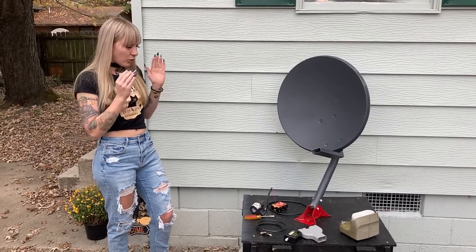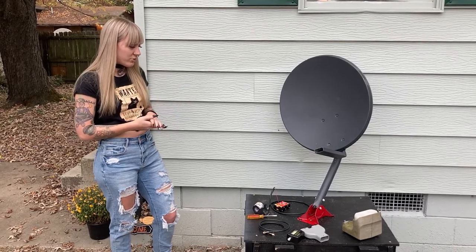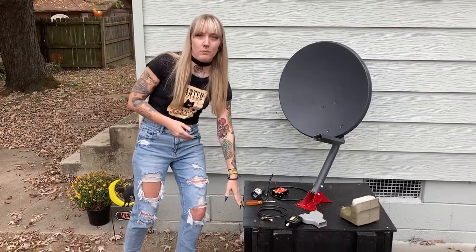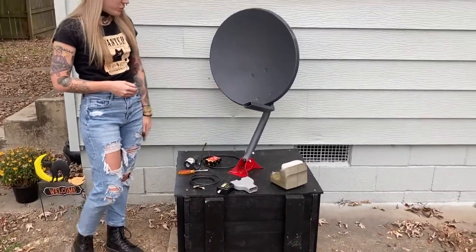This is basically the almost finished product. All that we have left now is to assemble the hardware. I just built this base with my mom out of wood and then mounted an old satellite dish to it.